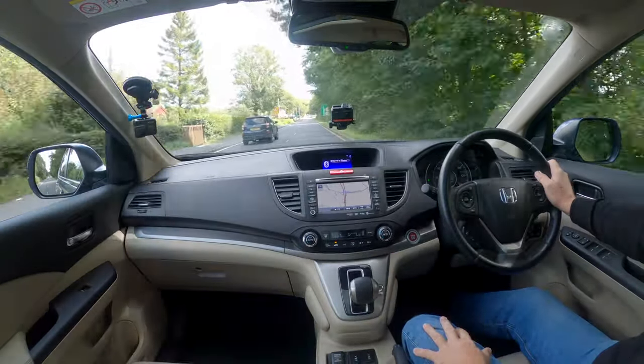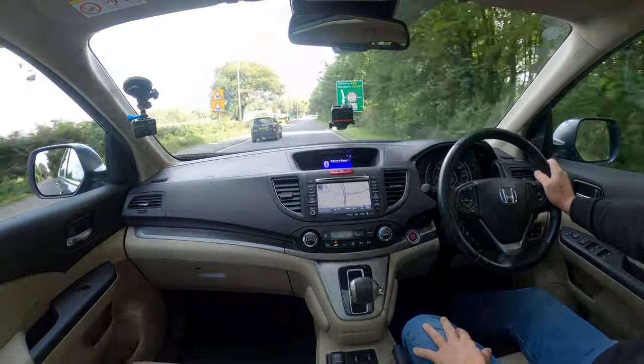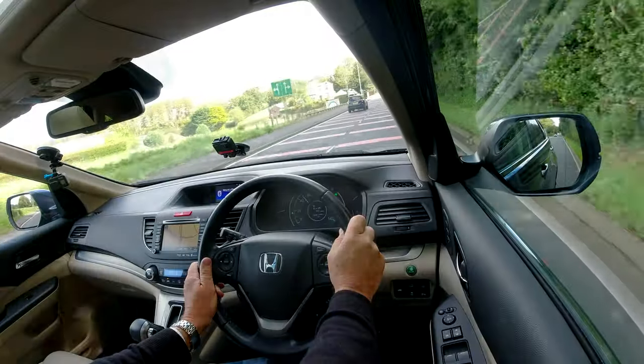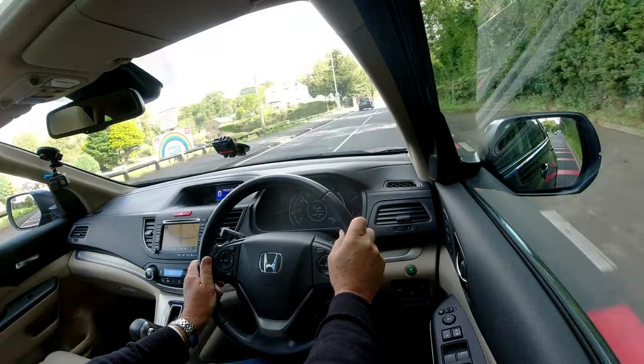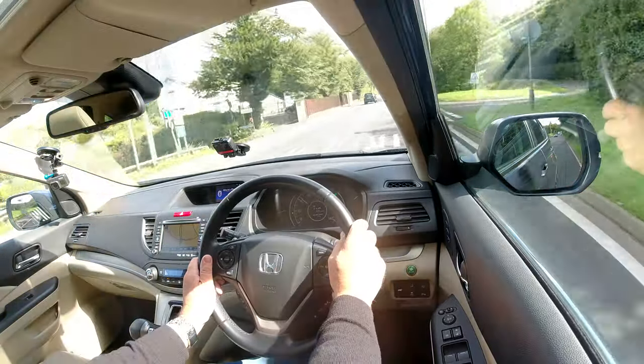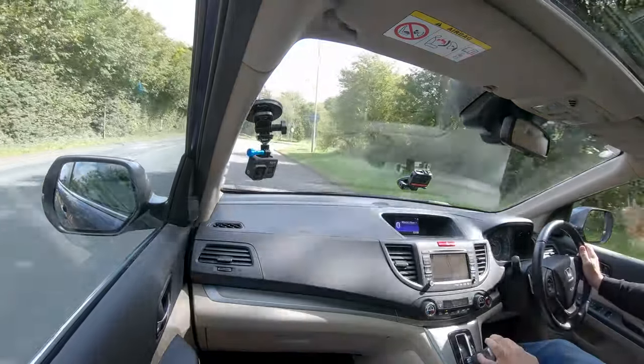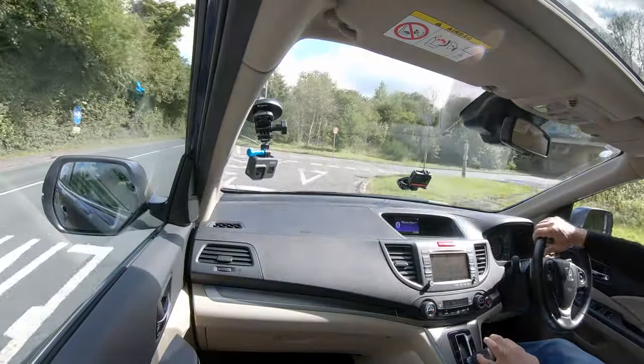Nice stretch of road here — 50 miles an hour, nice and quiet. When we get back to the garage, I'll show you how to set the sat nav, how to delete a mobile, how to pair it, and how to stream audio.